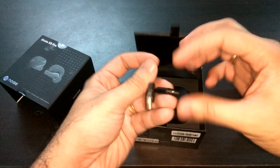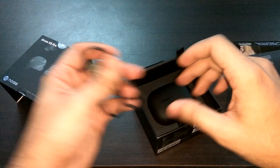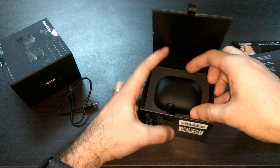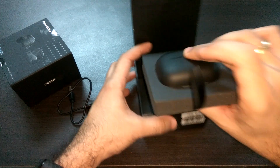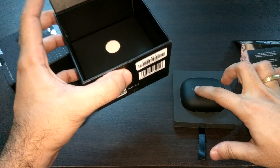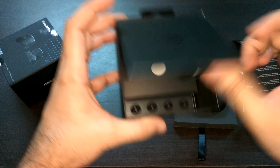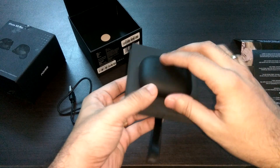There's a USB Type-C cable included — decent length and fairly good quality. And here are the main earphones. Let me pull them out. That's the charging case, with the earphones inside it. Apart from the case, there are a few extra ear tips for medium, large, and small ear sizes. The earphones come fitted with standard medium ear tips by default, which is a nice advantage — they've provided ear tips for customizing the in-ear experience.